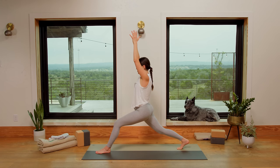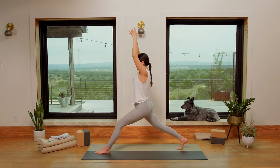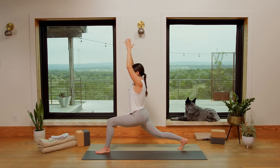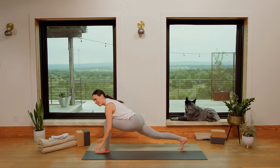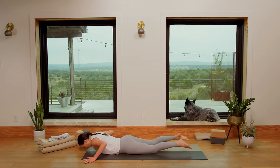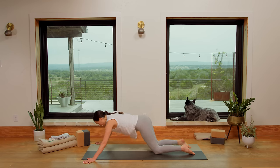Here we go. Inhale, straighten that front leg — move slow. Exhale, bend. Inhale, straighten. Exhale, bend. Relax the shoulders. Inhale, straighten. Exhale, bend. Now squeeze the inner thighs to the midline, lift up from the pelvic floor, lift your chest and maybe send your gaze up. And then slowly release, bring it all the way down. Plant the palms, step the left toes back. We take a little flow here — inhale, shift forward, belly to Cobra, or Chaturanga to Upward Facing Dog. Meeting spot is Downward Facing Dog.